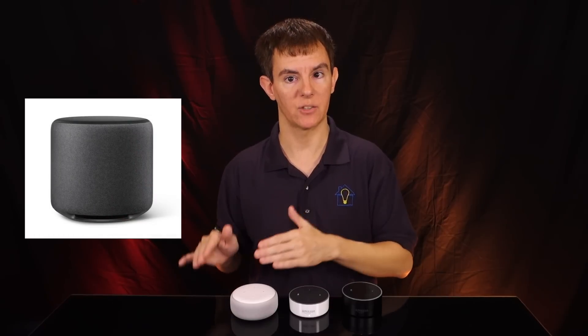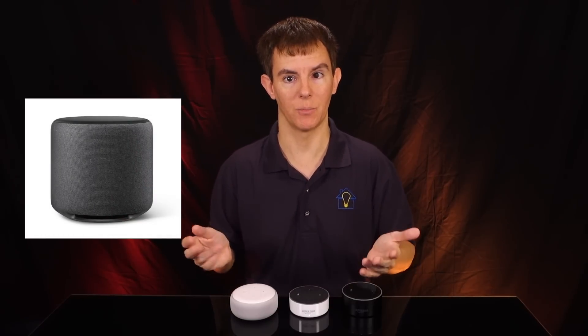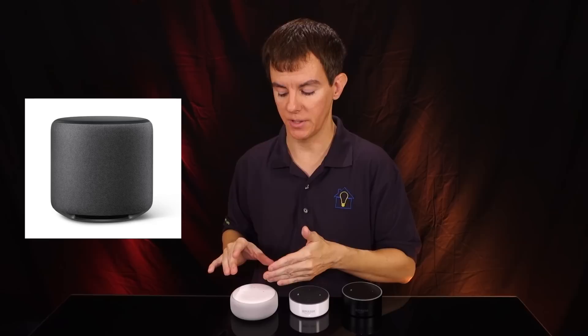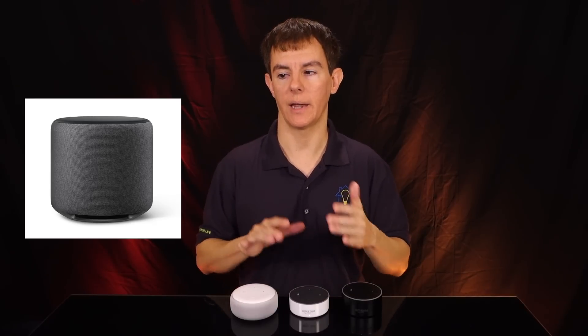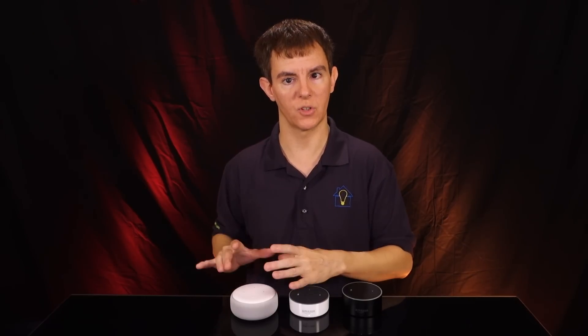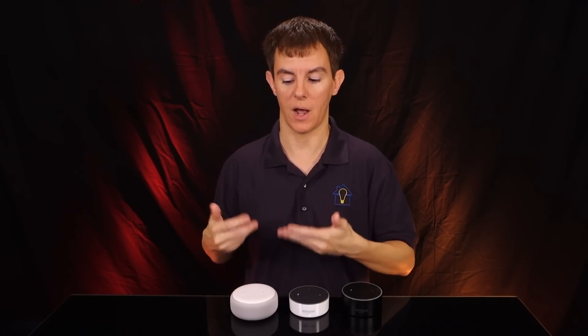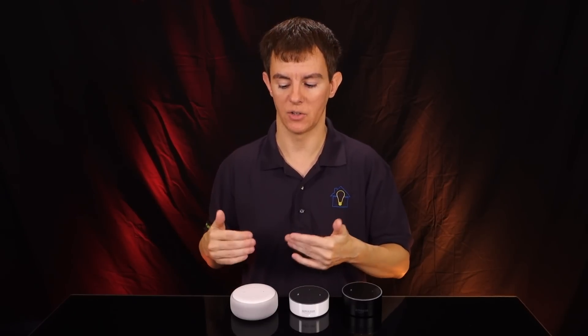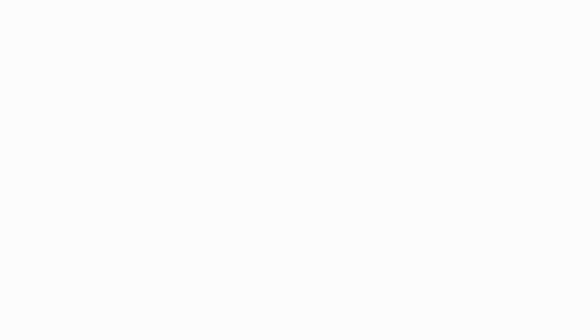They also introduced the Echo Sub at last month's event — where they announced about 13 products. The Echo Sub is $130, and you can pair that with this device as well as the Echo Plus. So there are more varieties and it's a more versatile device. You can add the Echo Sub to get that bass, since the higher-frequency output and sound is already pretty decent on this and you can crank it up.